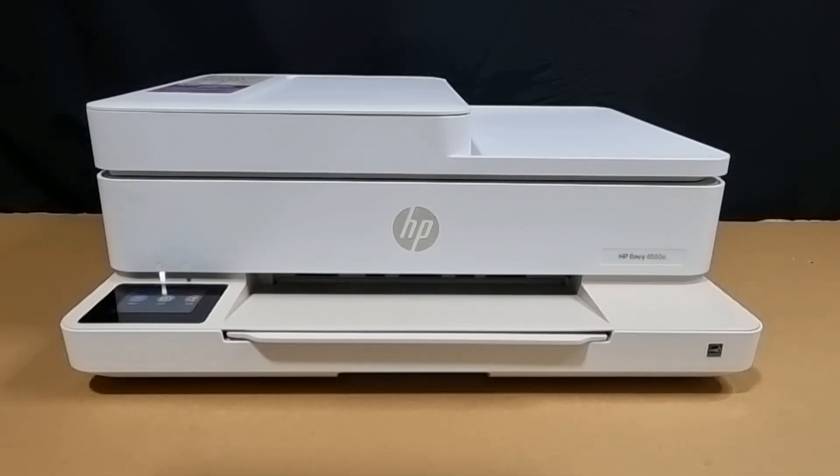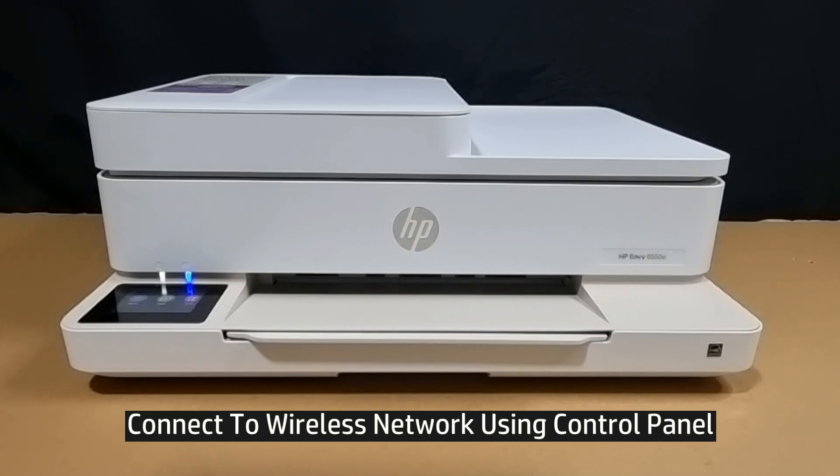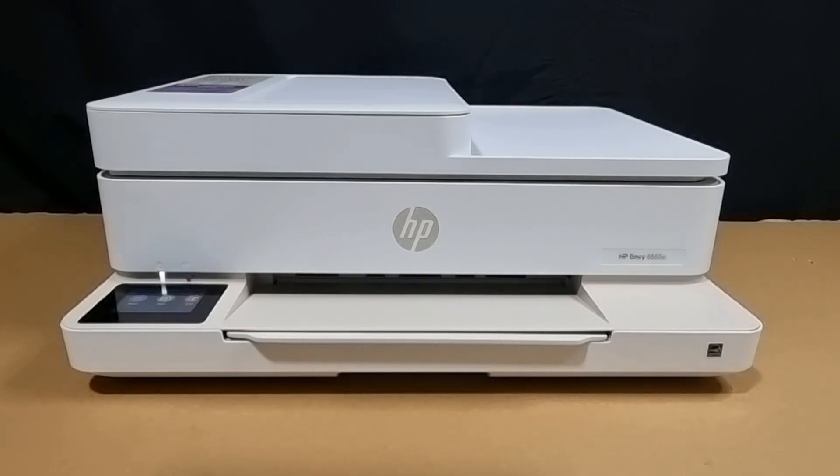In this tutorial, we're going to show you how to connect to a wireless network for your HP ENVY 6555E printer. In our last tutorial, we showed you how to restore to network defaults, and you can see that the wireless LED is blinking and it is in setup mode.